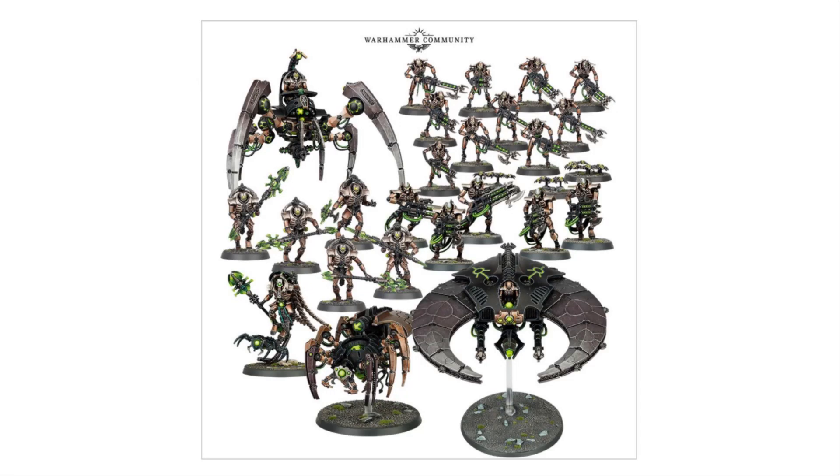So this is what you get in the box: a Technomancer, ten Warriors — and Warriors come with three Scarab Swarms — five Immortals which can also be built into Death Marks, five Lychguard which can also be built as Praetorians, a Canoptek Spider, a Triarch Stalker, and finally a Doom Scythe which can also be built as a Night Scythe.